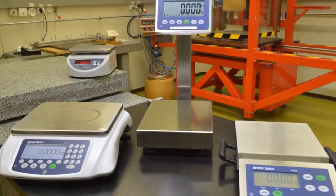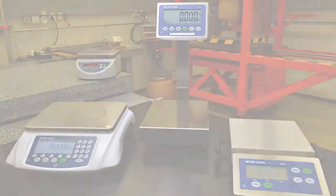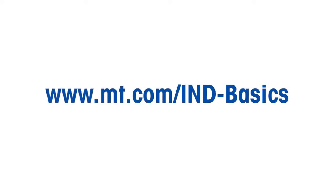Industrial basics — quality scales at attractive prices. For more information, please visit www.mt.com/IND-basics.